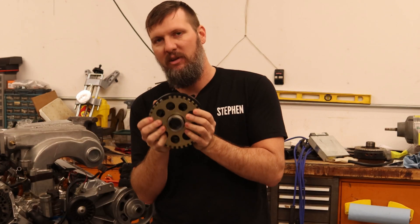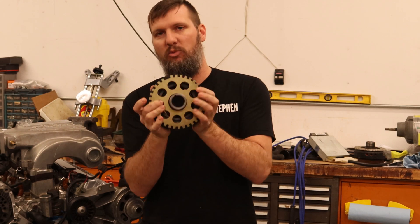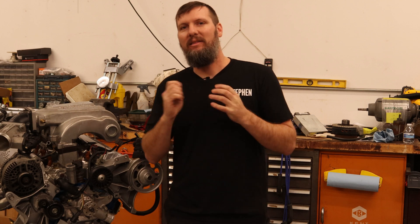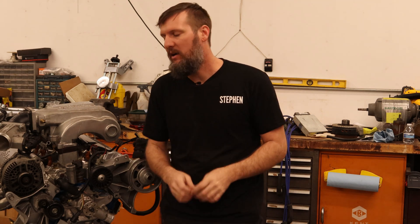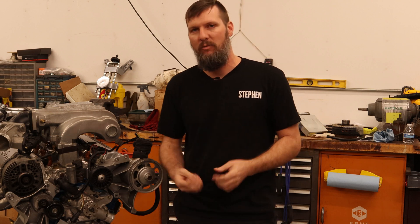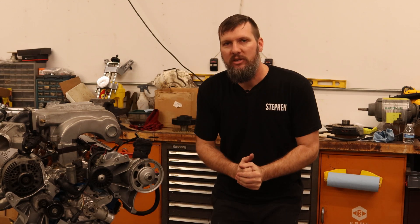There are a couple of other options people have done, but there's no bolt-on solution, and this is what I came up with that I really like. I know that was a lot of information and a lot of talking without a lot of work actually being done, but we've got to start somewhere — we've got to lay down the foundation of how we're doing it, what we're doing, and why we're doing it. Thank you guys for watching. We will see you in the next video.